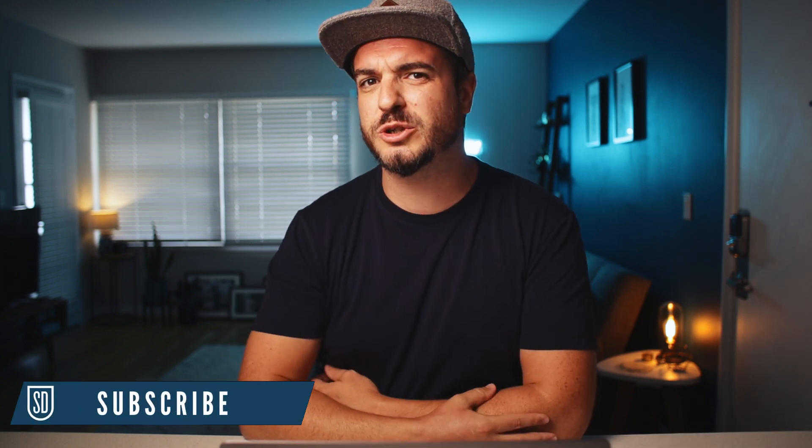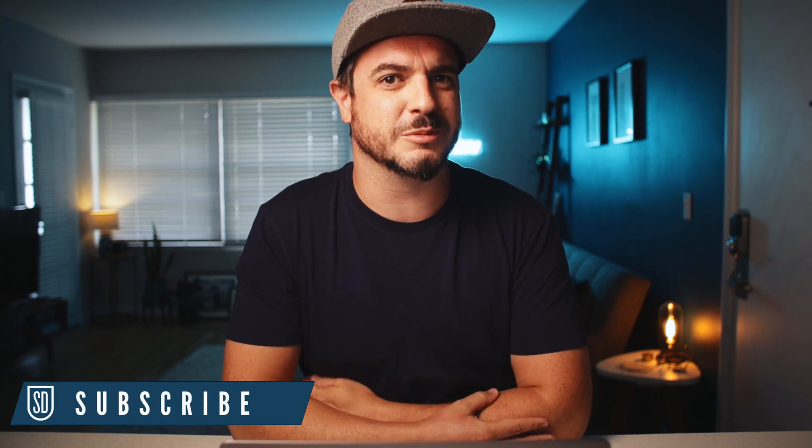What's going on guys? Shooting Davis, so good to see your faces. Welcome back to the channel. If you're new here and you don't know what I'm about, I'm a photographer from London that now lives here in Los Angeles and I make photo and video editing tutorials. If that sounds like something of interest to you, then please do consider subscribing.